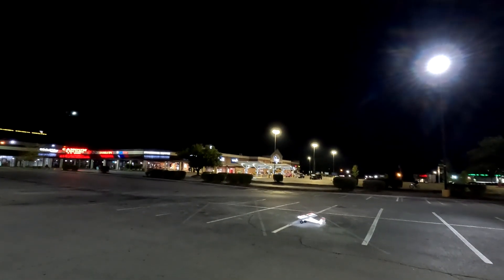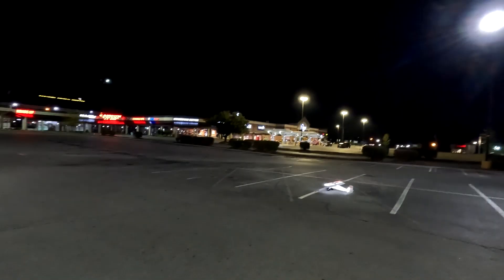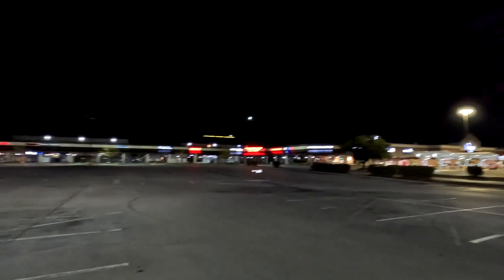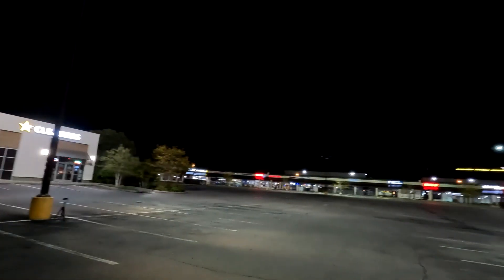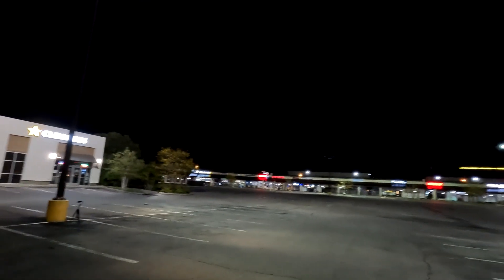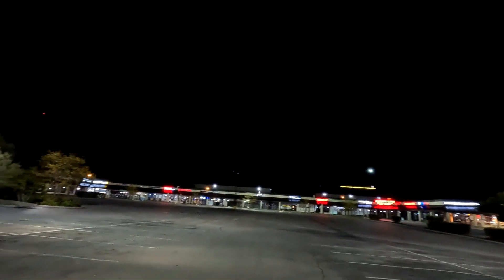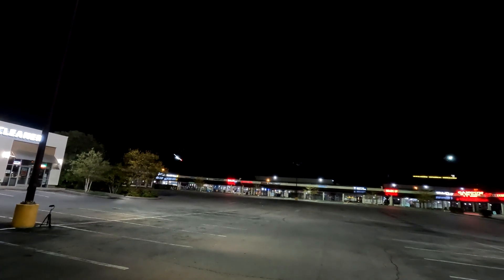Across the parking lot — where there's no turning back. 16.6 volts, flying with no breeze, 82 Fahrenheit, 19 bricks — get ready. No flap takeoff, let's see what it's got. Oh man, look at that! Half flaps!